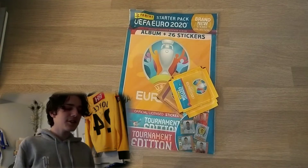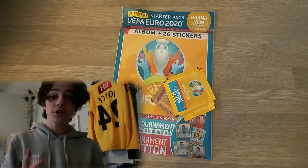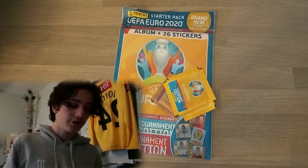Hi guys, BrianFan1 here and today welcome back to another video. In today's video I'm opening the starter pack for the Euro 2020 Tournament Edition Sticker Collection. I've already opened eight packs on the channel and now today I'm having a look at the starter pack.